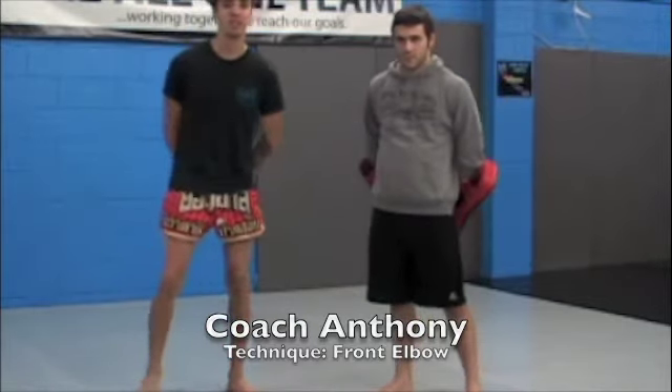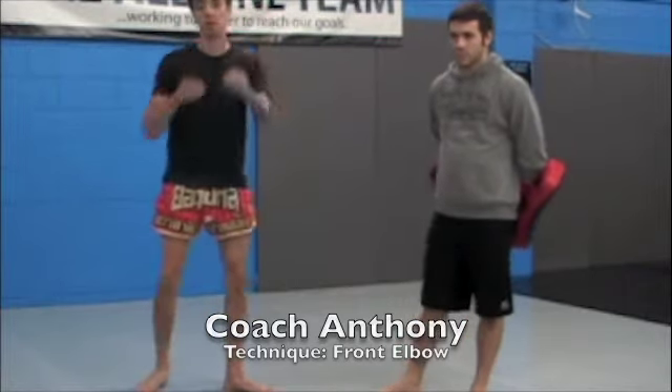Hey guys, this is Coach Anthony over at M3 Fighter Fitness. Today we're going to go over a simple technique — a fun elbow strike.